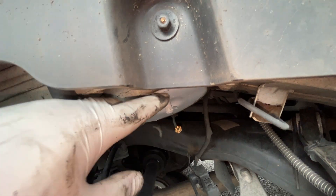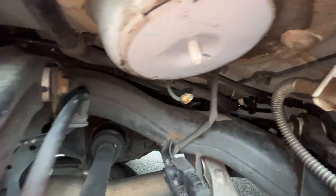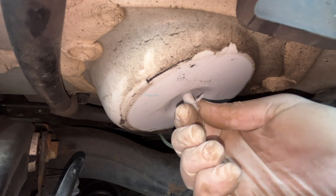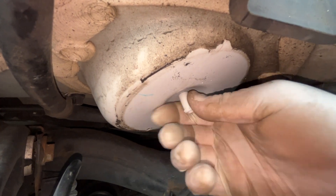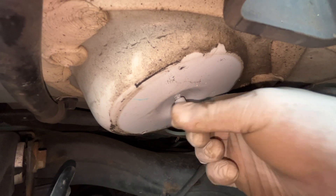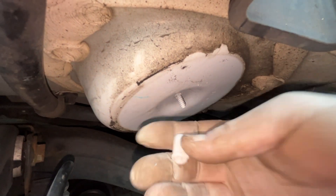Make sure the cup on the bottom is nice and clear of anything, and that the damper came out with the old spring. There's a little plastic nub — take that out, it just unscrews. Make sure you reinstall the one that comes with your new air spring.